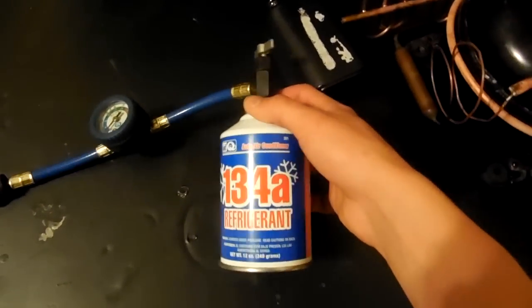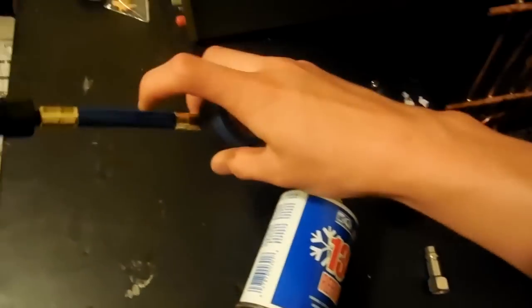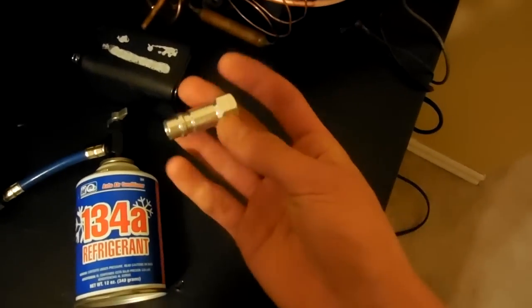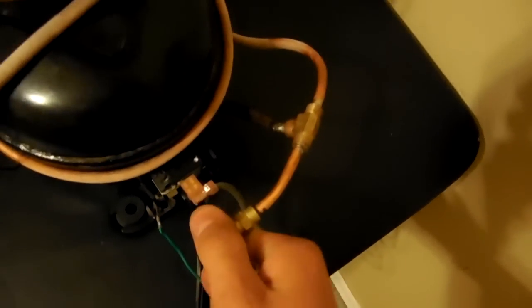Kind of how I filled it — I used this little setup right here. It's a little can, it's like four bucks. And then I borrowed this little hose from a friend, and I had this thing from somewhere. These are just standard quarter-inch flare Schrader valves for AC systems.